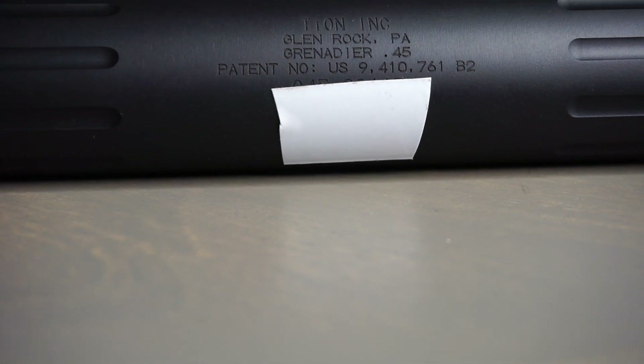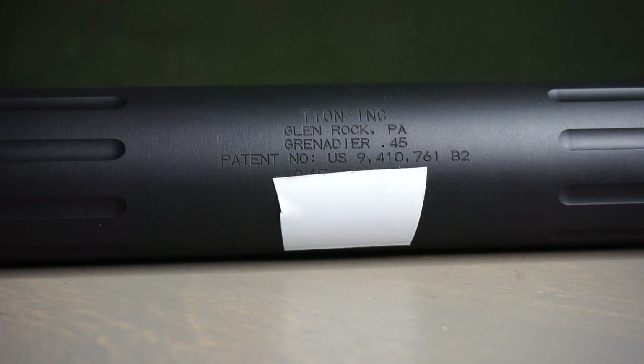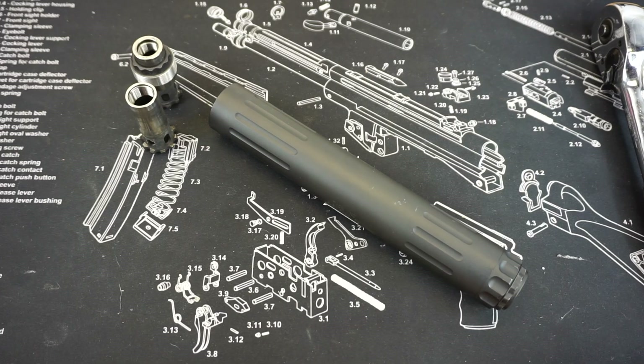Hello and welcome to Firearm Freedom. This is going to be another First Impressions video, and in this one we are going to be talking about the Tion Ink Grenadier 45 Suppressor.